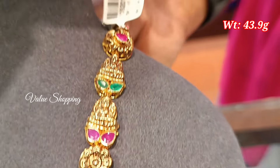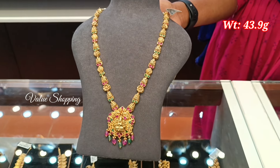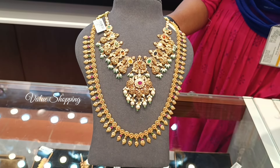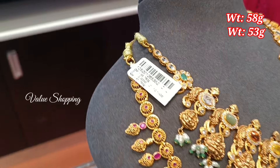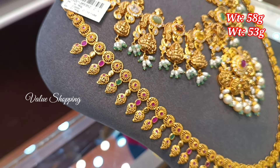You can design an emerald stone with pen and beads. You can design a wedding set with a mismatch pattern. The weight is 58 grams.